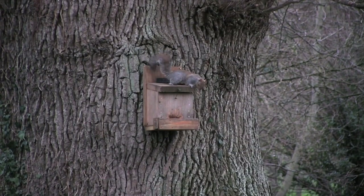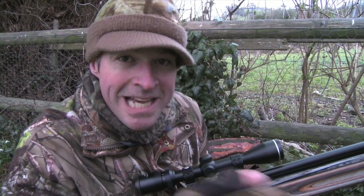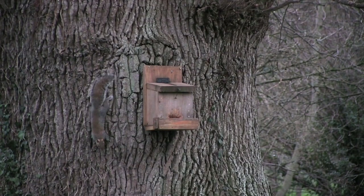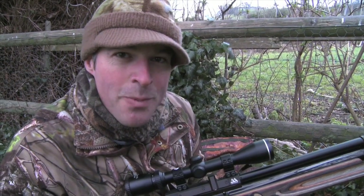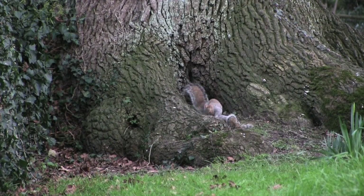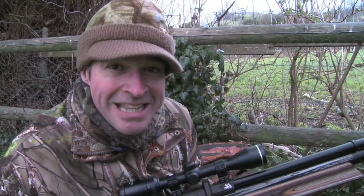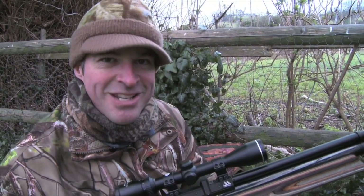I did have an early chance at that one when it first came onto the feeder, but I was too slow to get the shot in, and it noticed one of the dead ones on the ground. It clambered down to check it out, wasn't at all spooked by it. I couldn't see quite what was happening because it was partially obscured by the root of the tree, but it looked like it was having a go at the dead one — maybe even lapping the blood off its head. Fortunately it climbed back up onto the feeder. That's three in the bag.